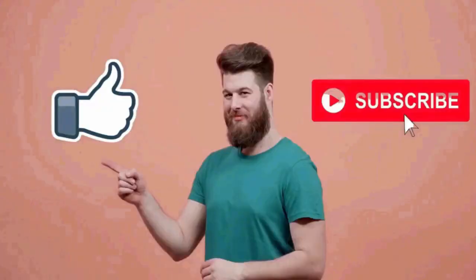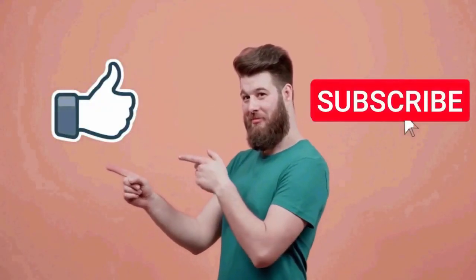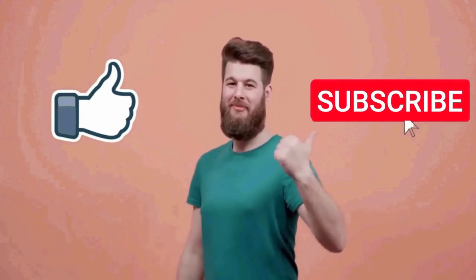That's about it for this video. I really hope you found this video helpful. If you did, don't forget to hit the thumbs up button below. Thanks so much for watching.